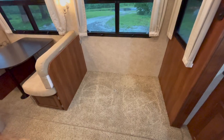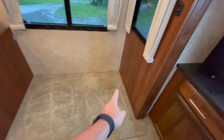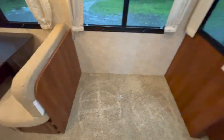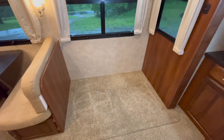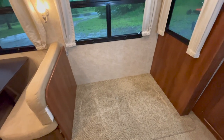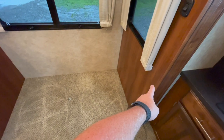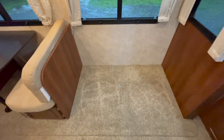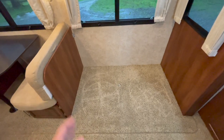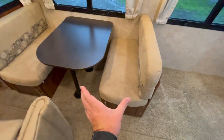Most people when purchasing a couch for their RV would measure from here to here and buy a couch that fits. But in the spirit of not doing things the easy way, I bought a couch that was too big on purpose. I bought a couch that's 65 inches when I only have 61 inches of space between these two points. The reason I'm justifying purchasing the bigger couch is I'm actually going to move this entire seat in a little bit.